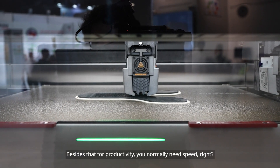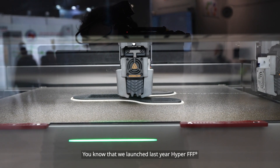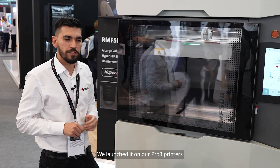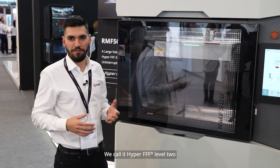For productivity you also need speed. You know that we launched Hyper FFF last year on our Pro 3 printers. Here we take it a level further — we call it Hyper FFF Level 2.